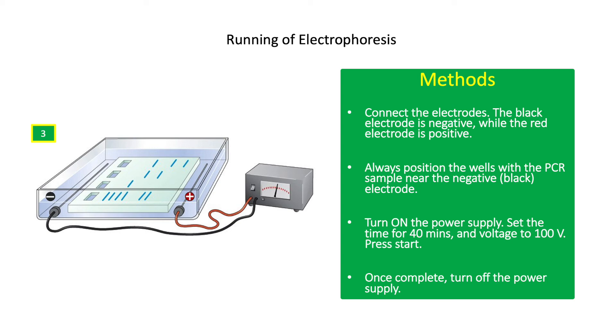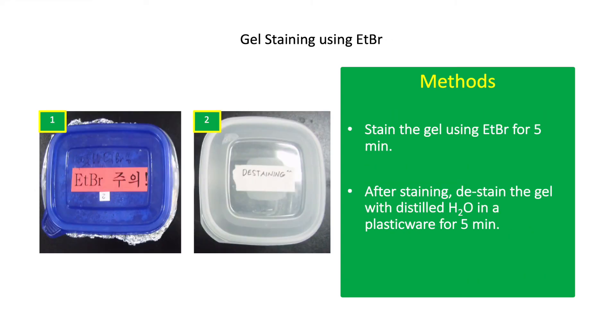Do not allow the dye front to move out of the gel. Once complete, turn off the power supply. Carefully transfer the gel into a plastic container and submerge the gel in 100 ml of 1X TAE buffer. Add 5 to 10 microliters of ETBR stain and label the container properly. ETBR is mutagenic and should be disposed of properly in waste jars after use. Wear fresh gloves and lab gown when handling ETBR. After staining, destain the gel with distilled water in a plastic container for 5 minutes.